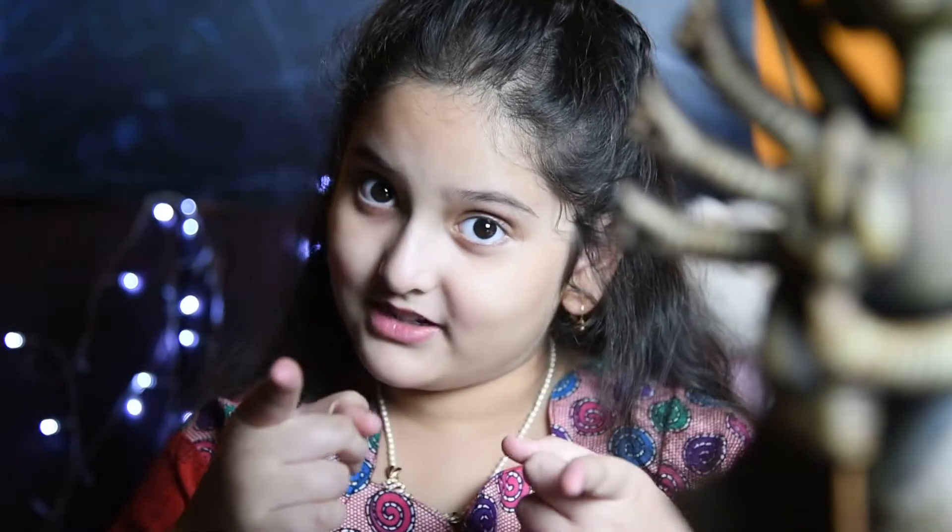Hello guys, welcome to our channel Ahare Bangali. I know that we all want to go outside and go for candle hopping and eat roadside foods, but because of this situation we are not able to. So today we are going to show you how to make a very special roadside food at home, so being at home you can enjoy and have lots of fun.